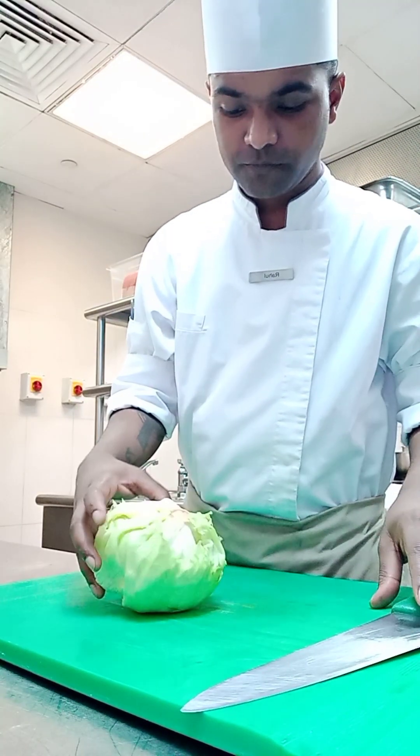Hello everyone, I hope you all are good. My name is Chef Rahul Marka, and once again welcome to my YouTube channel. Today I'm going to show you how to cut the iceberg lettuce and how we use it for a burger and how we use it for the salad. So let's start.